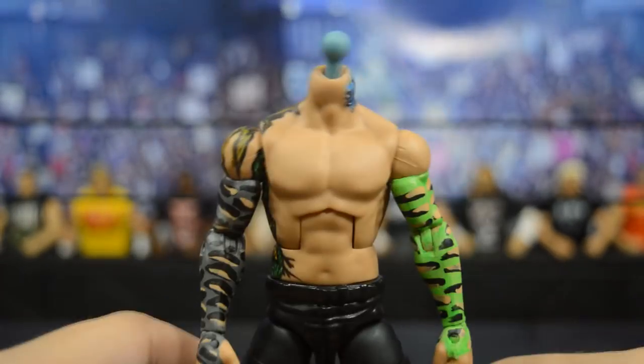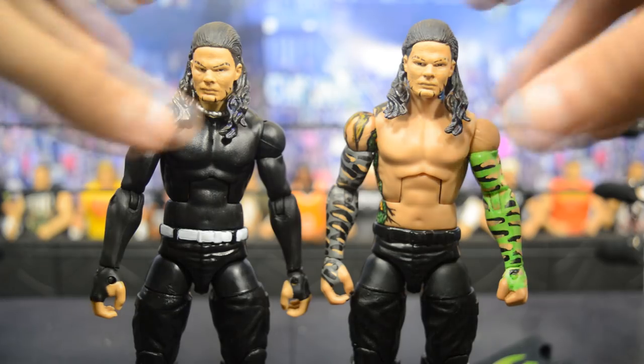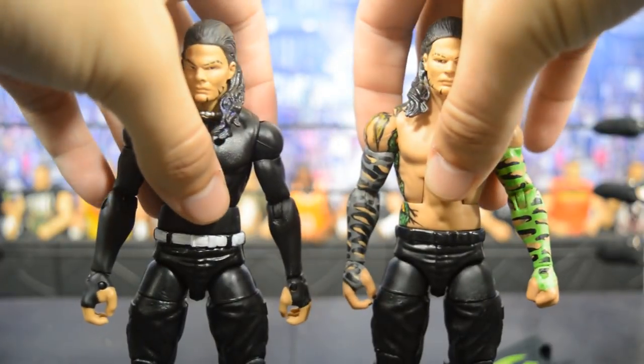Now we can look at both customs side by side. Both of them look very, very good — so happy to have two customs of one of my favorite wrestlers of all time. The one on the left is more of an updated current-style Jeff Hardy, and the one on the right is more of a throwback 2007 era Jeff Hardy. I think both head scans work for either current day or throwback style.